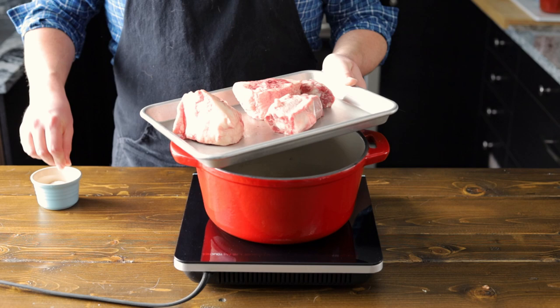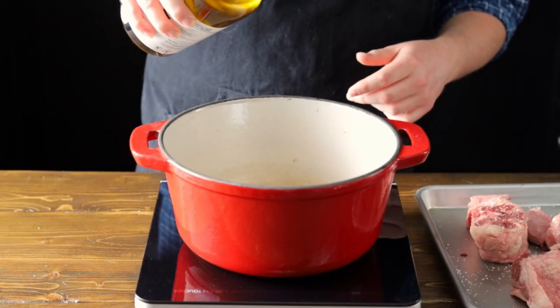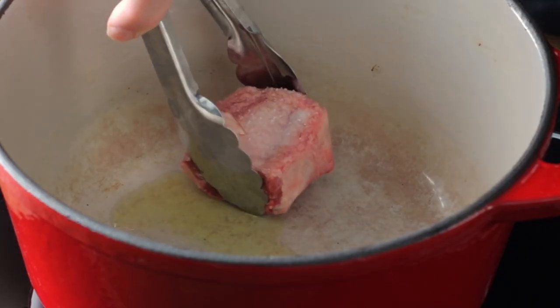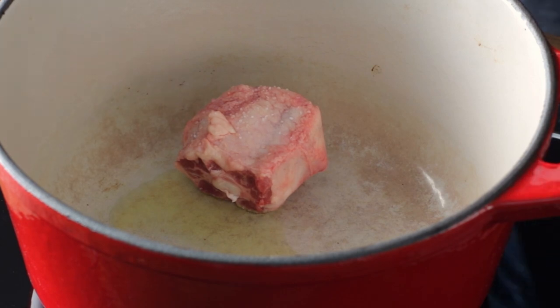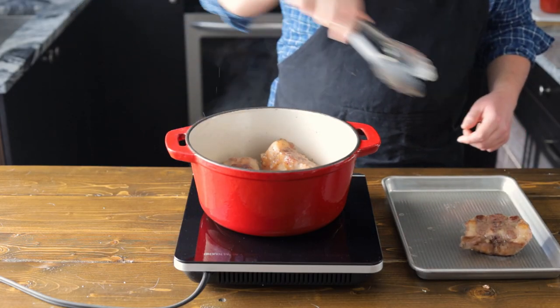Now let's take about two pounds of oxtail and give it a nice seasoning of salt. With your Dutch oven on a burner, set it to medium-high and add in about two tablespoons of olive oil. Carefully add your oxtail to the pot and brown on all sides. Once browned on all sides, remove it from the pan.